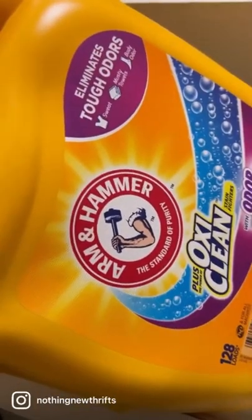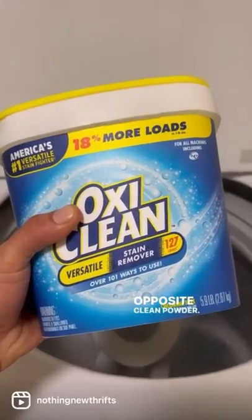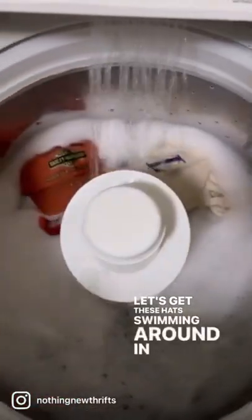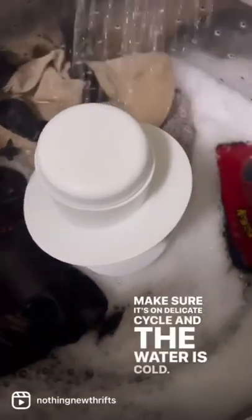Arm and Hammer with OxiClean — get it all up in there. Some OxiClean powder, same thing, get that all up in there. Alright, let's get these hats swimming around in there.